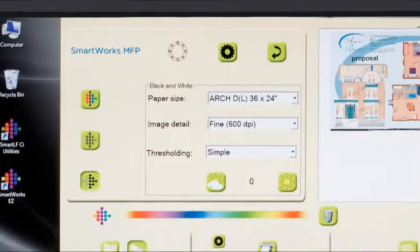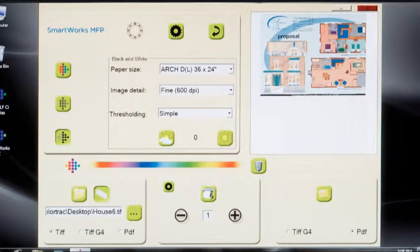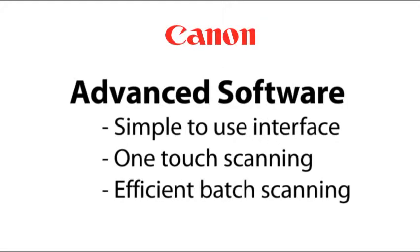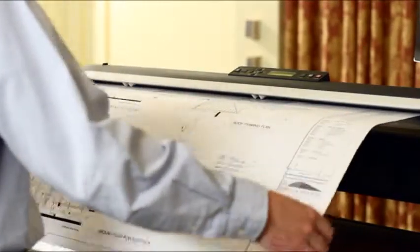SmartWorks MFP gives you all the tools you'll need to quickly and easily scan to copy, file, and email large format technical documents. With a unique scan at once ability, SmartWorks allows for efficient batch scanning with incredible precision.